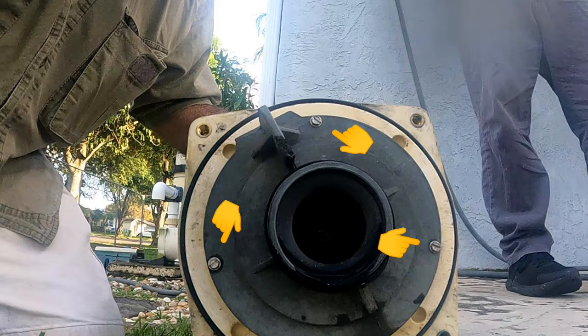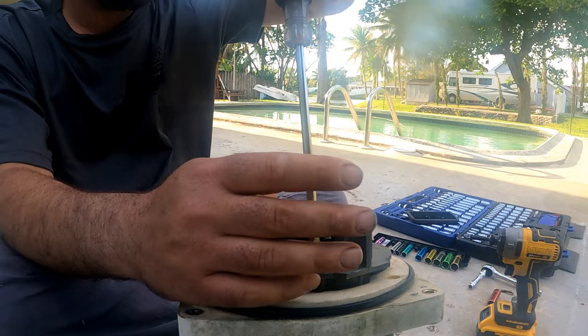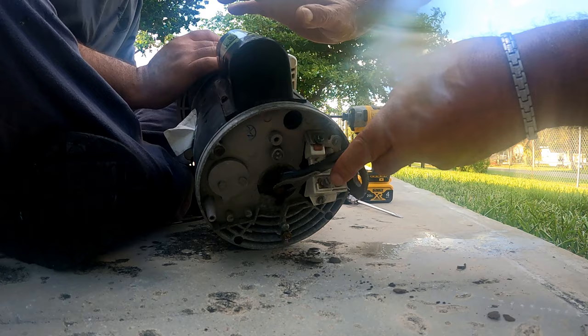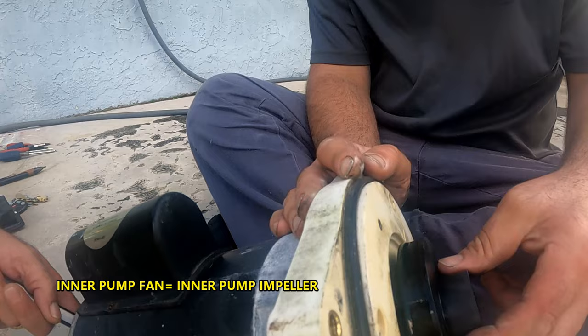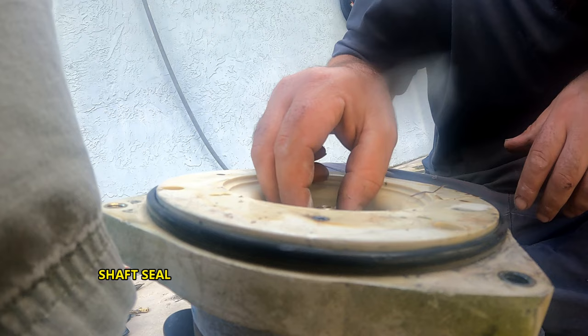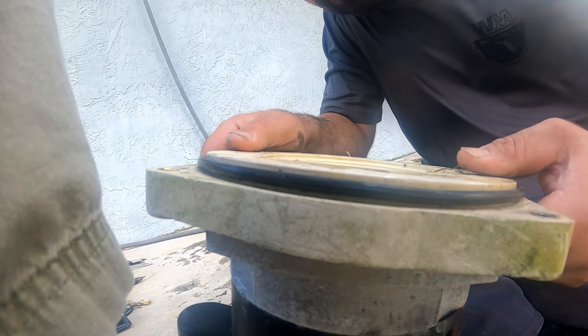Now we take off the three screws holding the pump fan. Then, holding the rear of the shaft with a 9/16 wrench again, unscrew the inner piece of the pump fan counterclockwise. The only thing still holding this cover is that black seal — don't try to pull it off with pliers. Instead, use the pump cover as a puller by lifting it away from the motor, and the seal will slide right off. Careful not to damage it.